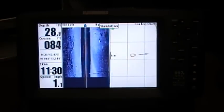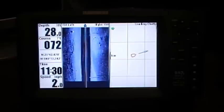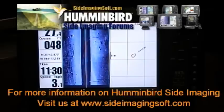We've just installed the down imaging update for 2010 on our 997C unit here. If you have any questions, please join us at SideImagingSoft.com.